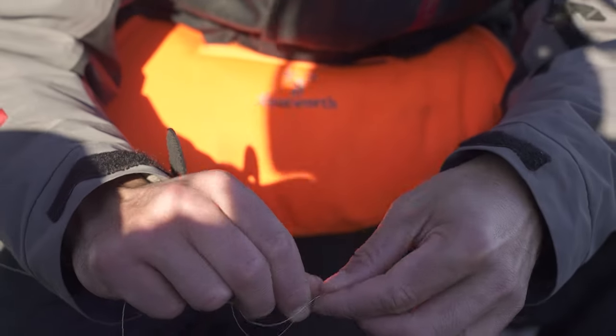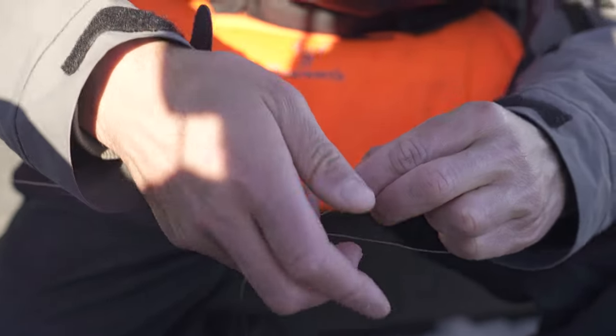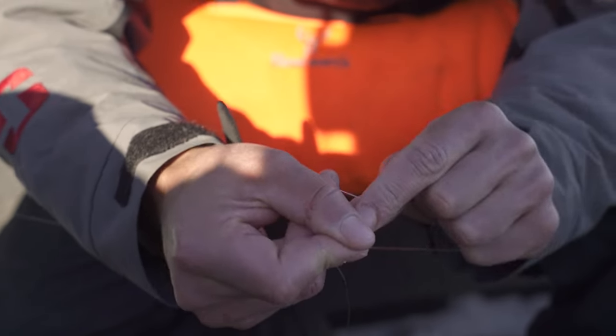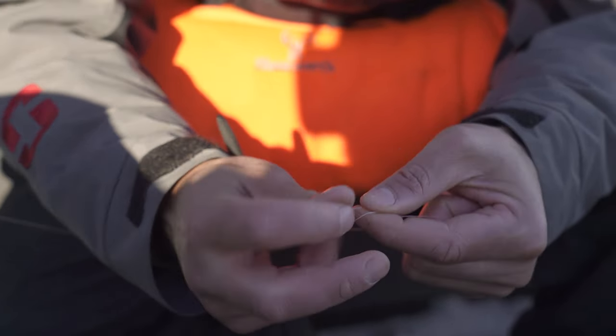Same thing with the braid. Make that O — it's easier to remember, make that O. Go through the braid: one, two, three, four — we'll go five on that. And there's your uni knot. Clip off both sides, less bulk.